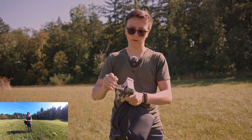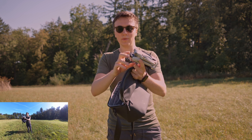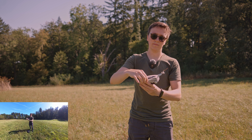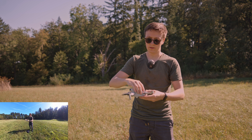Remove the prop protector, remove the gimbal protector, then you can unfold the arms and turn the drone on.